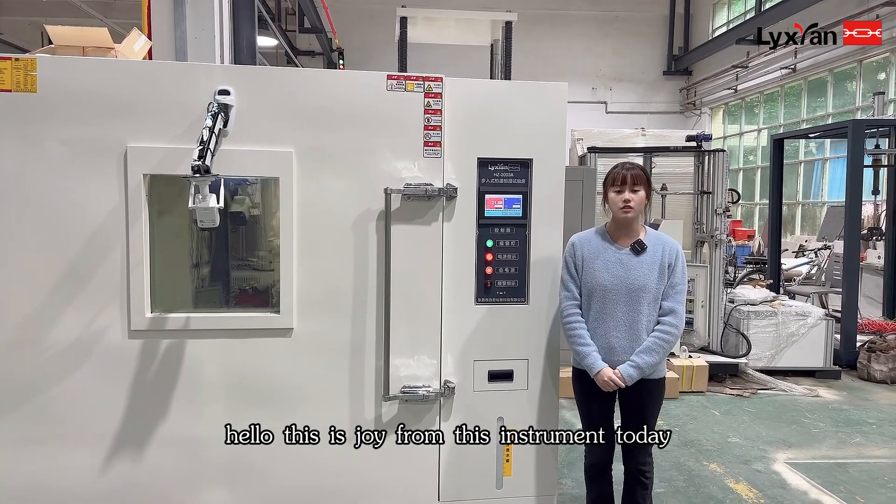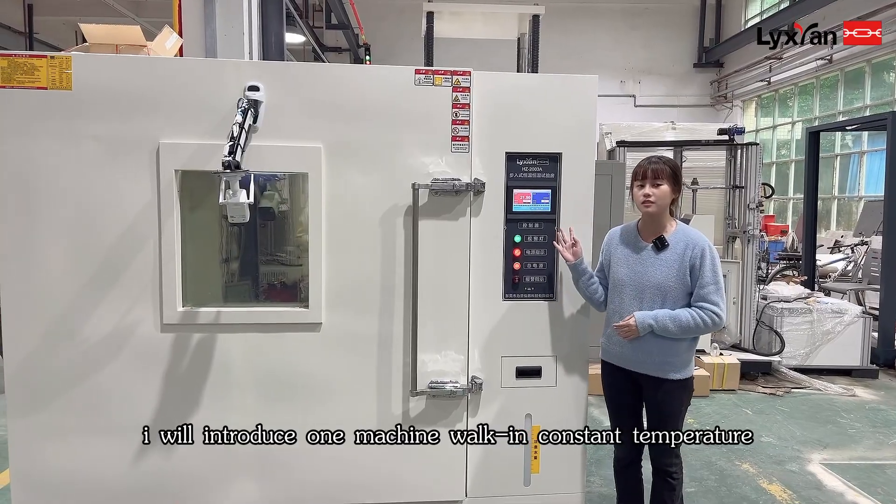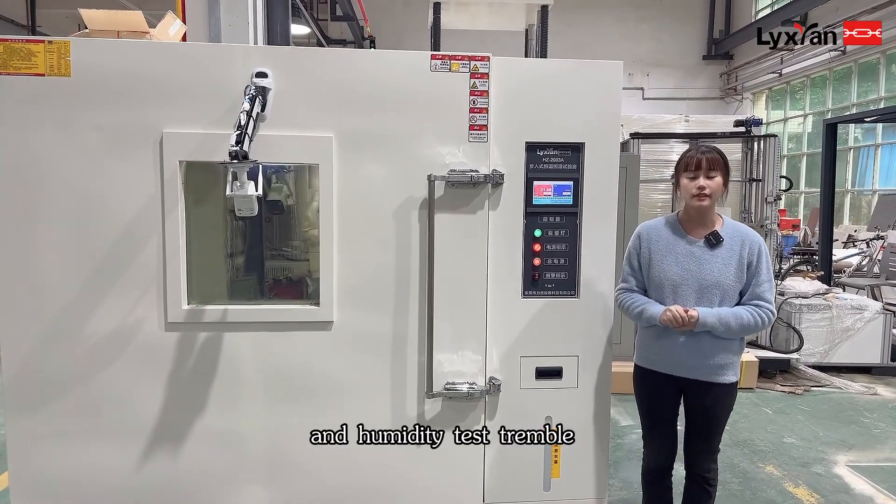Hello, this is Joy from Lissian Instruments. Today I will introduce one machine working in constant temperature and humidity test channel.